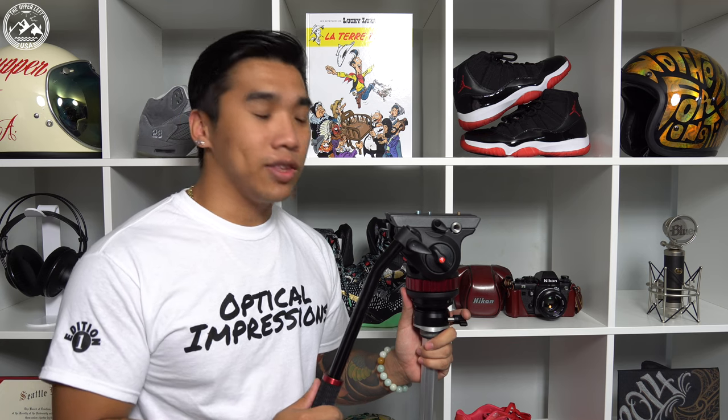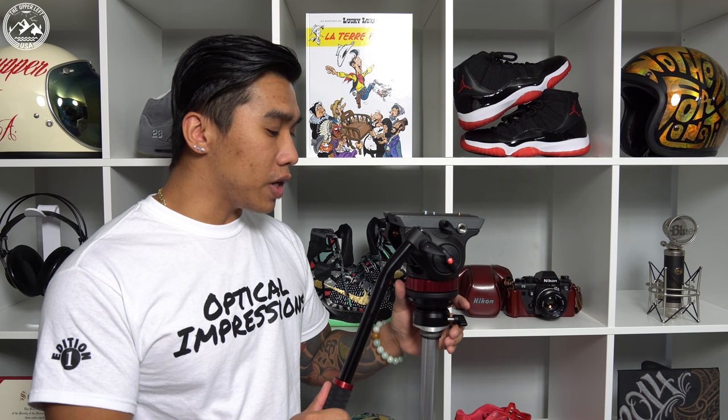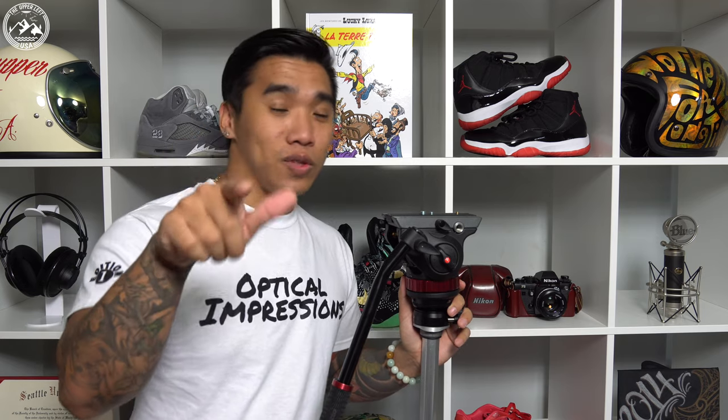I can't tell you how useful I think this leveling base is. Just the time and effort that you save, especially when you're in a time crunch and you're running and gunning — this thing is a lifesaver. I love this thing so much, I think I'm actually going to pick up another one for the head that's recording this video right now. Definitely check this product out. All links will be in the description below.